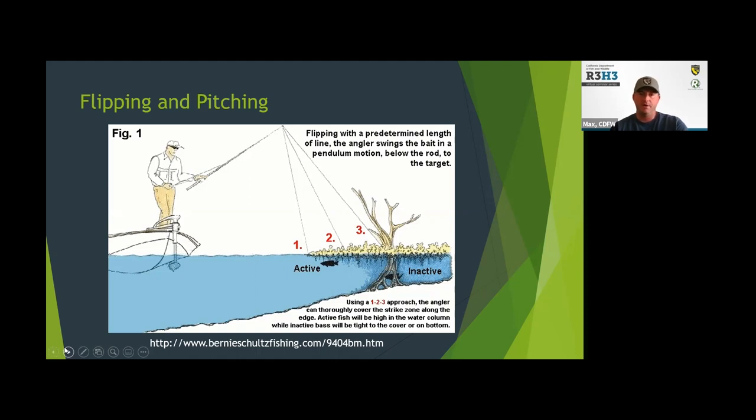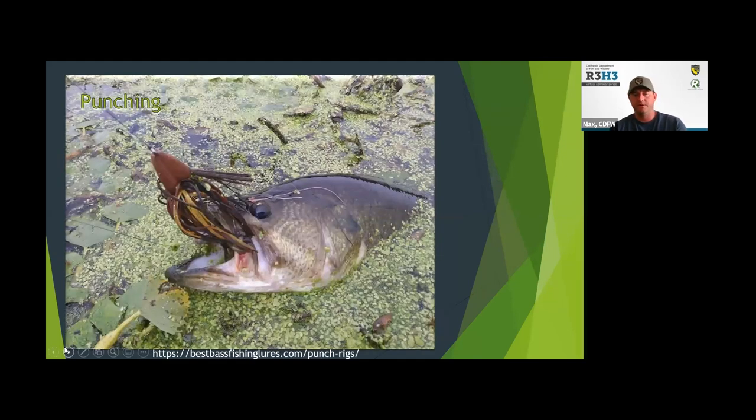There's a ton of tutorials online that you can learn more about flipping and pitching. Punching is another real effective technique. It refers to summertime and heavy weed cover — a lot of times bass will be up underneath those weeds and with traditional tackle and approaches you just can't get to them. With punching, you take a real heavy jig, pitch it up on top of the weed mat, and it's heavy enough that it punches right through the weed mat and gets down to the fish below. You fish it on a really heavy line so that when you do get that bite, you're able to pull the fish out of the weeds without snapping off.